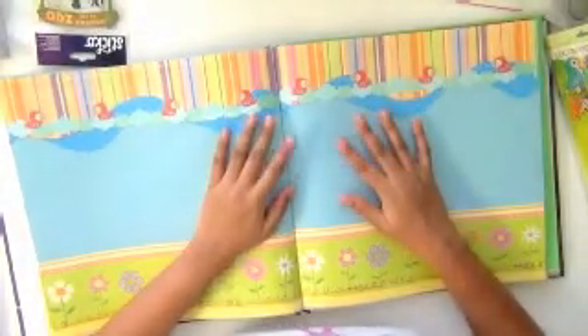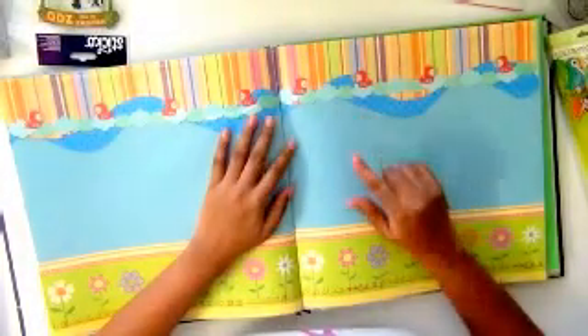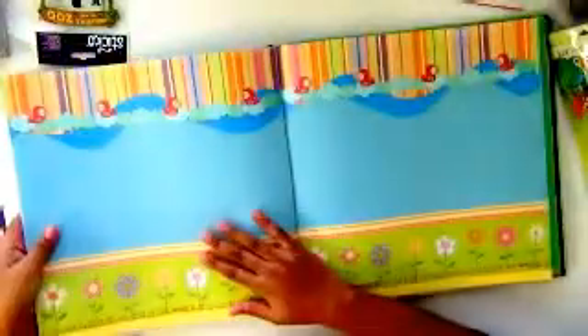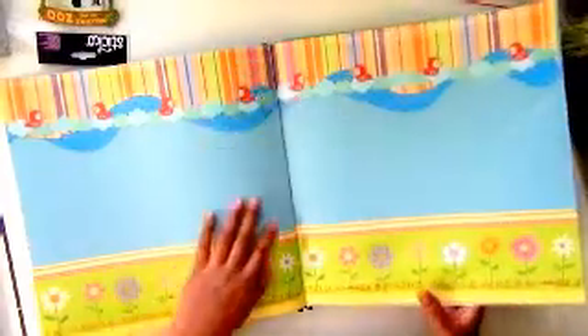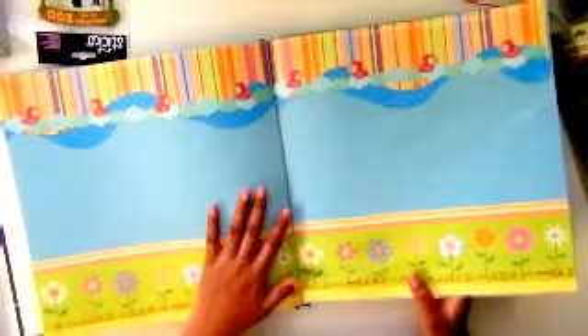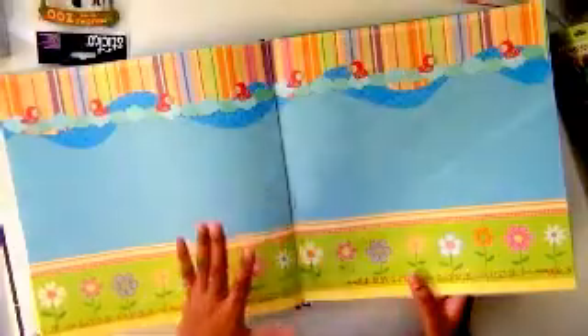Hi, it's Renuka, and welcome to Part 2 of scrapbook layout ideas for babies. In the last video we saw that we can use these kinds of layouts and play with them after we have photos. Now I have some examples where we can plan everything before and, when we have the photos, stick them right on.